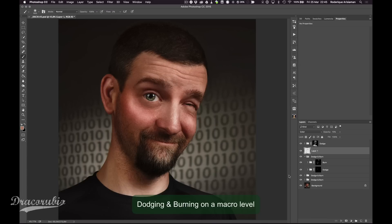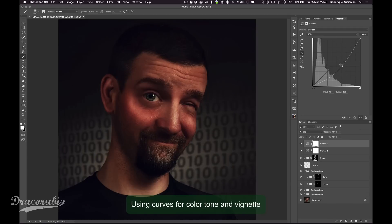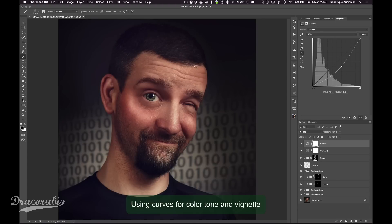I'm also doing some vignetting here, and I'm not just making a round brush — I'm using a kind of a grittier brush for a more dabbled effect.